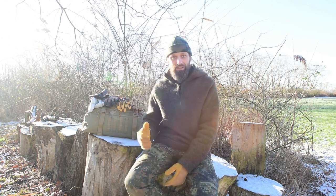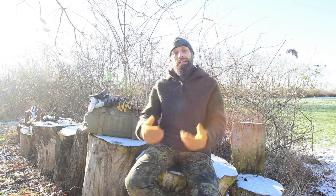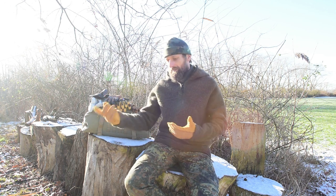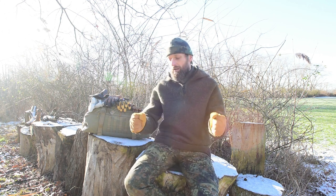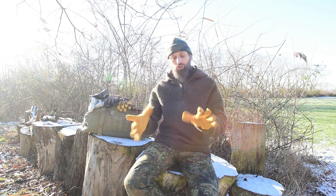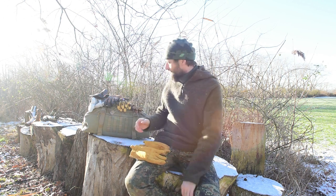Da kommen wir jetzt auf verschiedene Handschuharten. Ich hatte es gerade schon erwähnt: ganz simple, einfache Schutzhandschuhe, die nicht eine riesengroße Wärmeisolierung bieten, aber dafür den Vorteil, bei jedem Wetter getragen werden können. Auch im Sommer muss man Handschuhe tragen, wenn ich mich vor Verletzungen schützen will. Da eignen sich meiner Meinung nach am besten ganz simple Lederhandschuhe – ohne irgendwelche Fütterung, einfach ganz normales Leder.